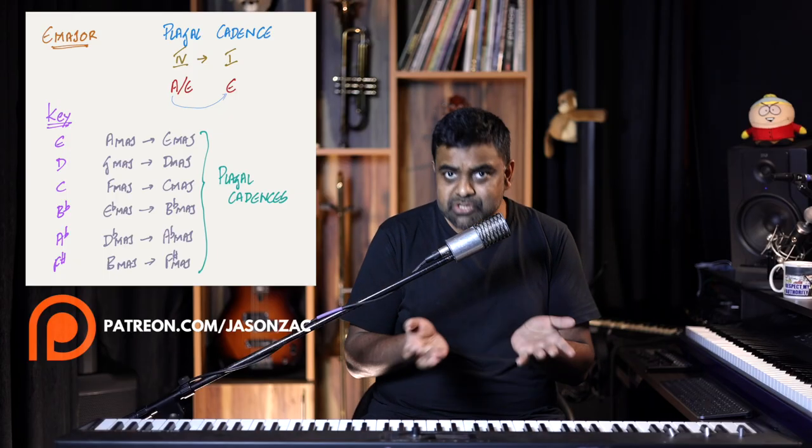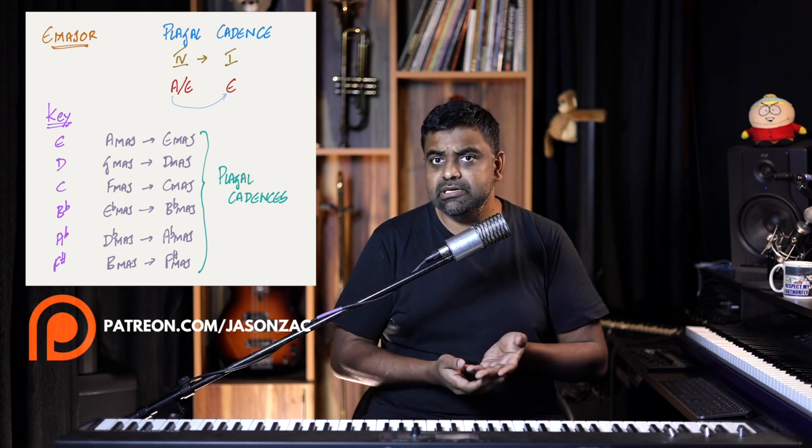All the notes for this lesson are available on our Patreon, including theory diagrams and handwritten notation. Consider giving the video a like, a share, a subscribe, and leave a comment with something you'd like me to teach in the future — your comments and suggestions have kept this channel growing. Also feel free to hit the bell icon for regular notifications.